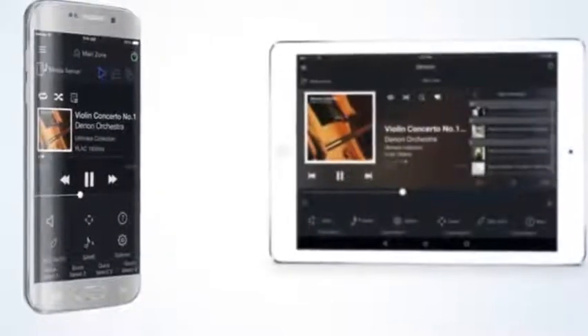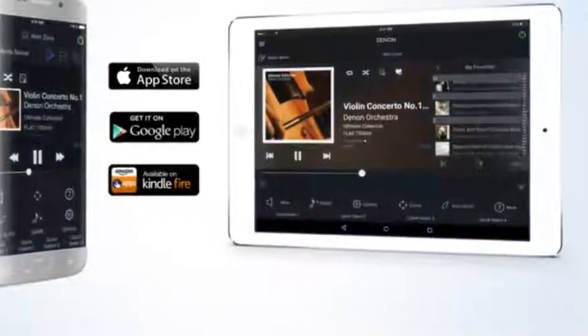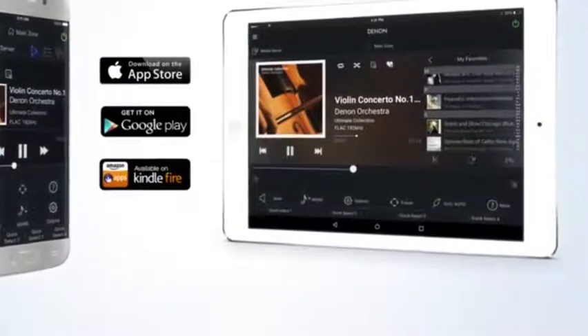You can control your AVR via our Denon Remote App, which is available in both iOS and Android versions, and also for the Kindle Fire.